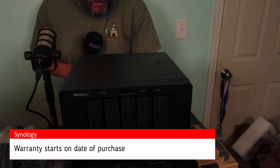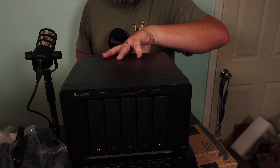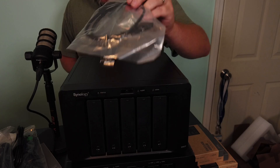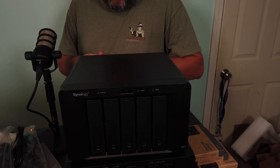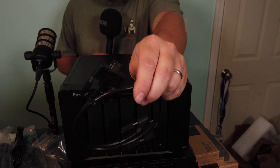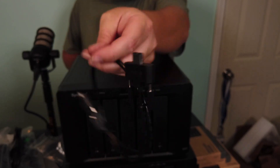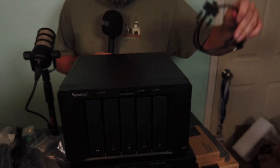This does not have network ports. It does have the Kensington lock, the replaceable fans, and the E-SATA port. This is actually what the E-SATA cable looks like, and when this goes to its resting place we will get this hooked up.